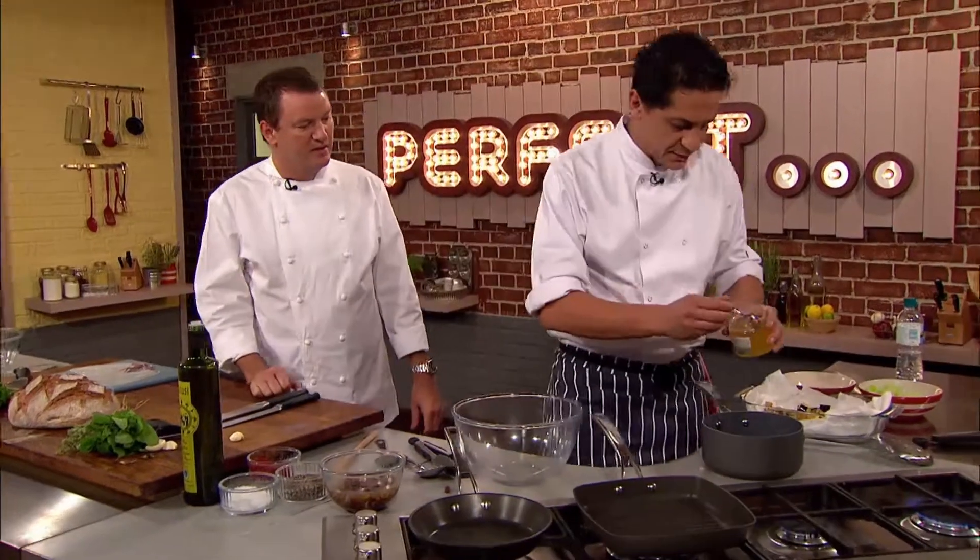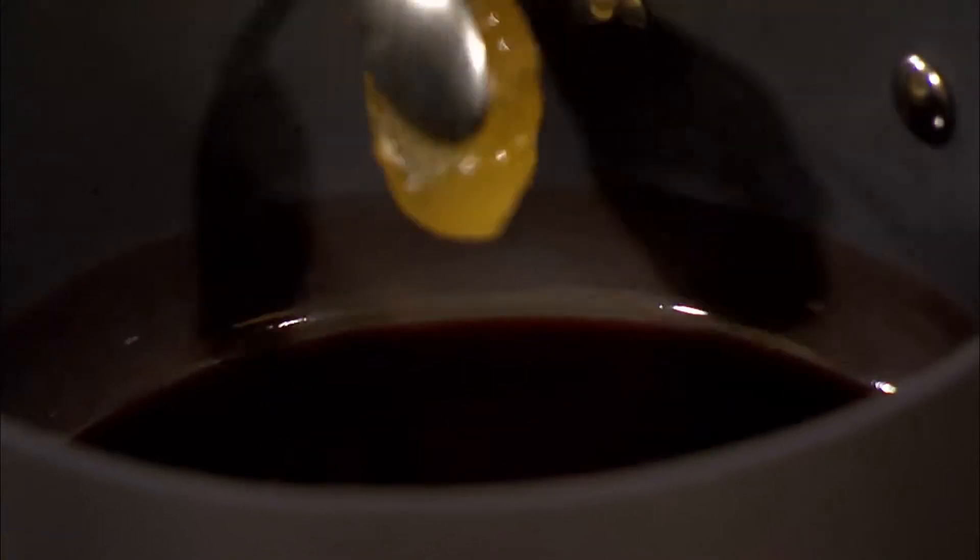Back in the kitchen, Francesco's red wine vinegar reduction is now ready for the next stage. I'm going to add three large spoons of honey, then the tomato paste as we said.